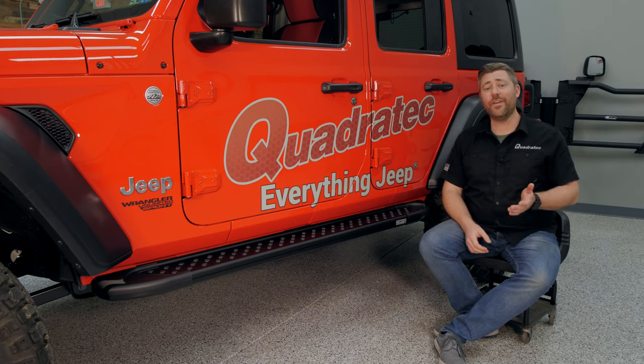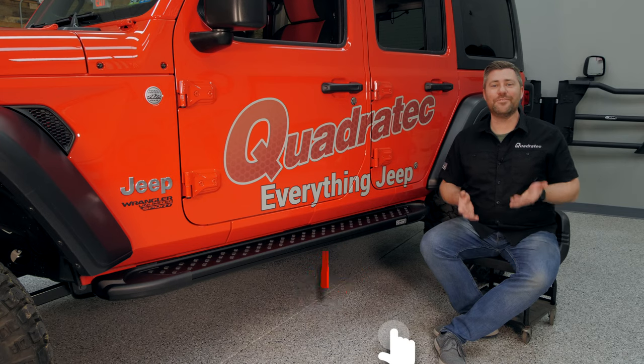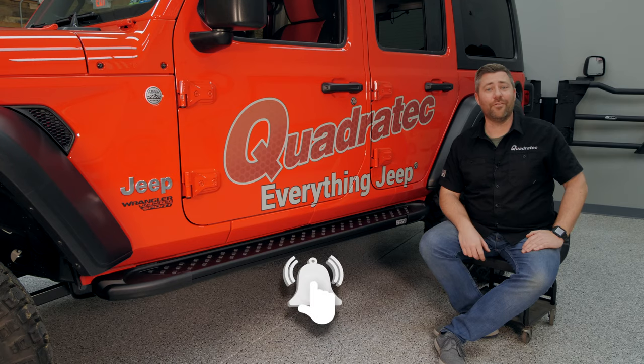Before I dive into today's video, if you haven't already and you like these, do me a huge favor and go ahead and hit that thumbs up button. Of course, don't forget to hit that subscribe button as well as the notification icon, so be sure to catch all of our latest videos.